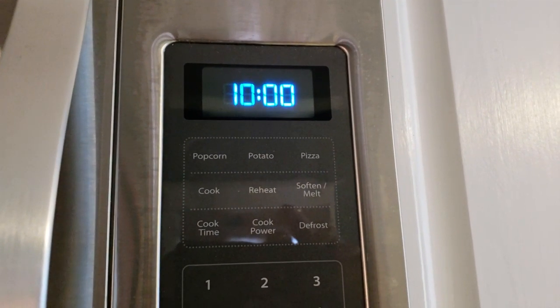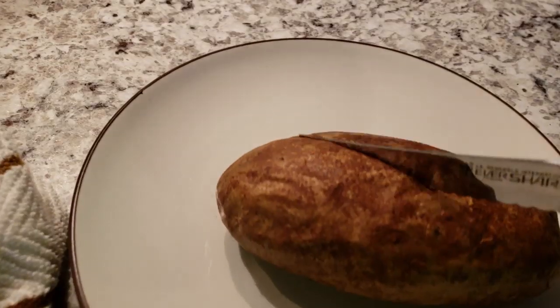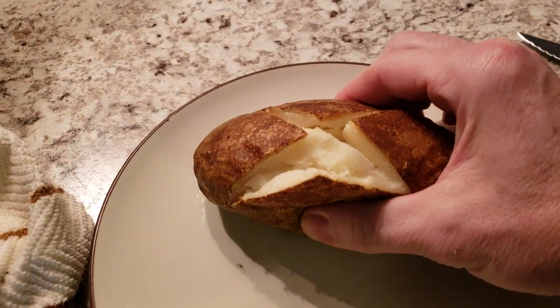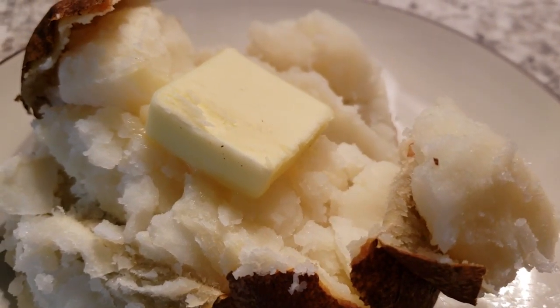When the time is up, remove the potato and cut diagonally into it and open it up in order to release the steam and allow it to dry out, and enjoy your potato.